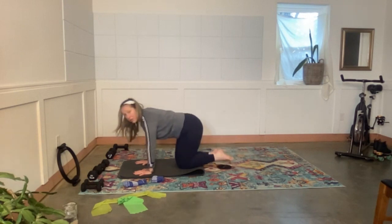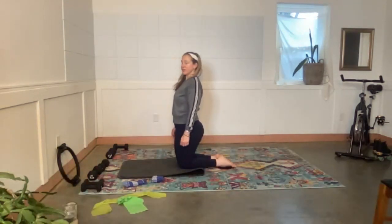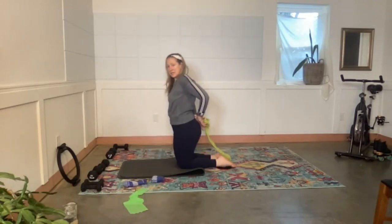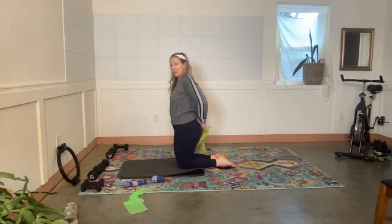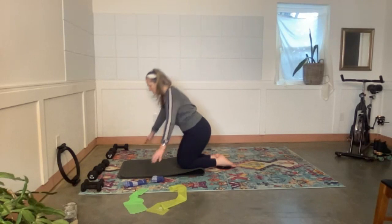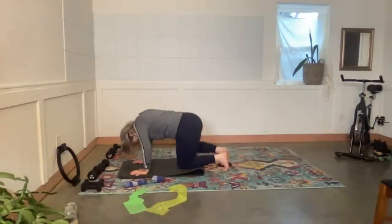Come all the way in, uncurl the toes. Hook your thumbs behind your tush — if your arms don't fit together because your chest is tight, grab your band and hold on to it behind your tush and do the same stretch with the band. Thumbs are hooked, lift the arms, inhale, exhale. Bring the glider under the right foot.